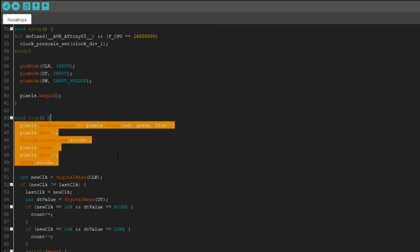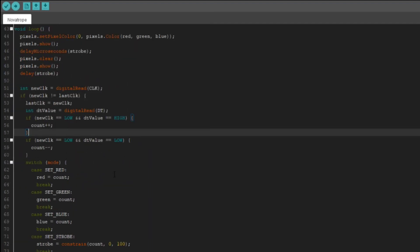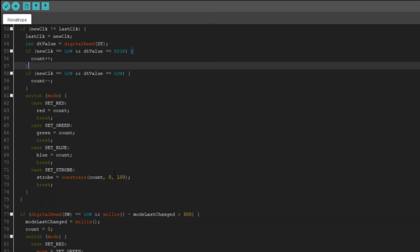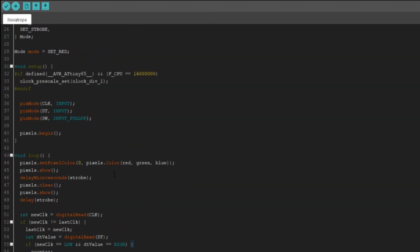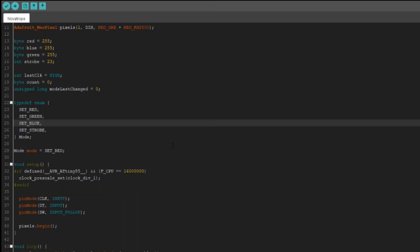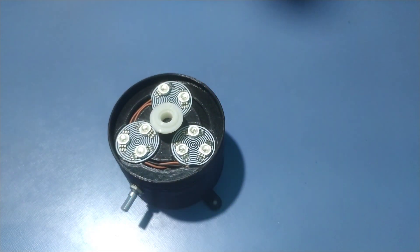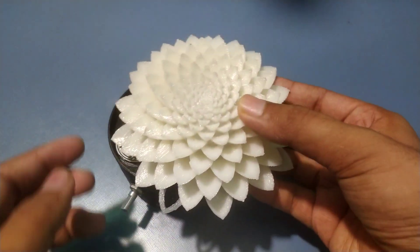The strobe effect is created by turning on and off the pixels at a set interval. Then we read the input data from the encoder and set the mode accordingly. Currently we have 4 modes: setting the brightness of red, green, and blue color, and changing the blinking interval. By pushing the button on the encoder, we can switch between the modes. After assembling everything, this is how it looks.